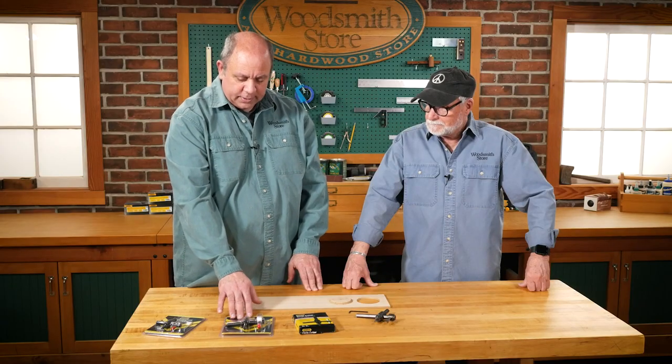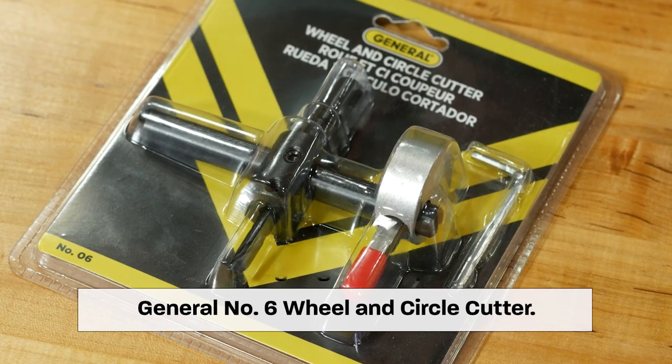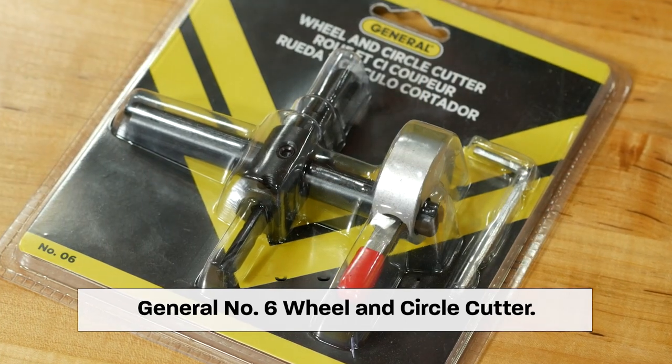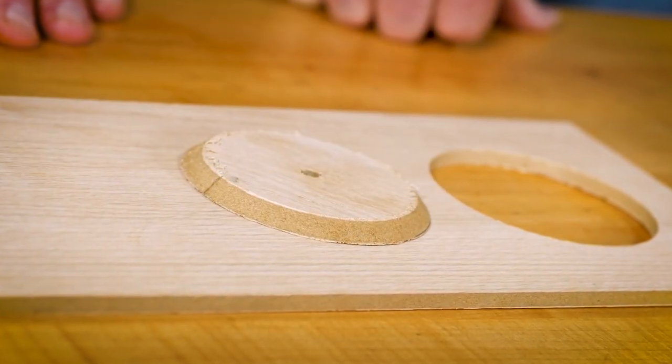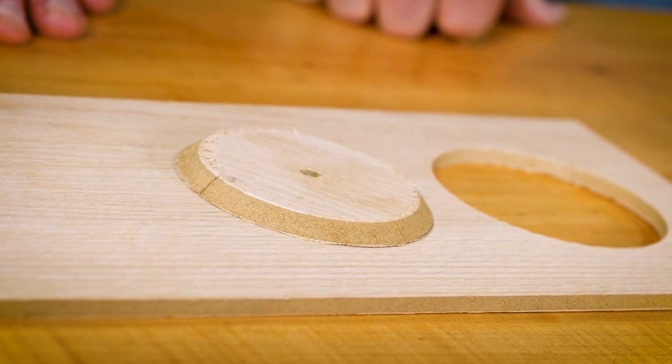But one of these cutters — the number 6 — has a reversible cutter on it. You can just flip that around and that'll give you a nice square edge on the edge of the wheel. Oh, that'd be handy. Yeah, it is.